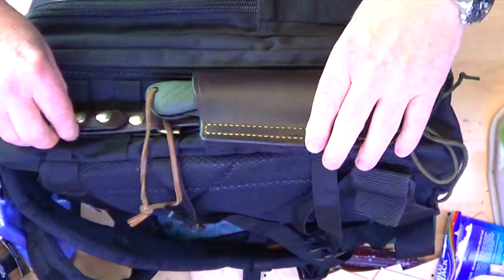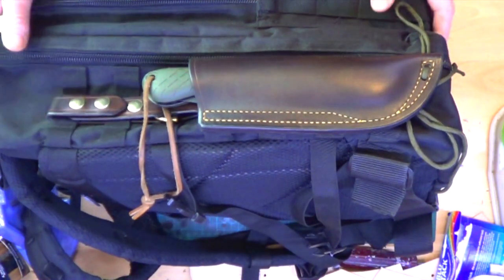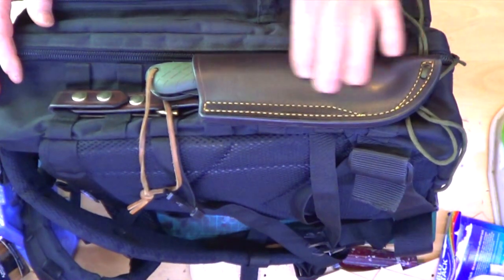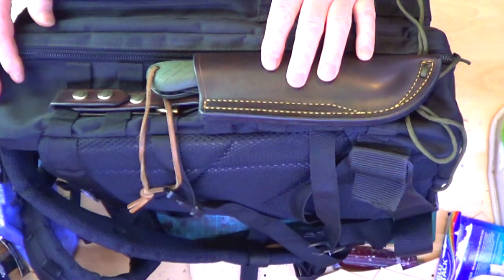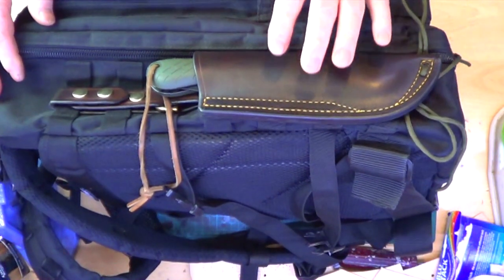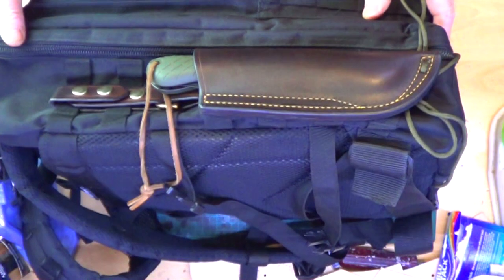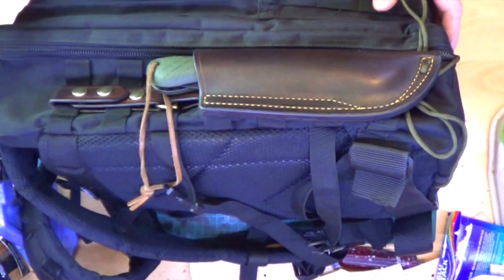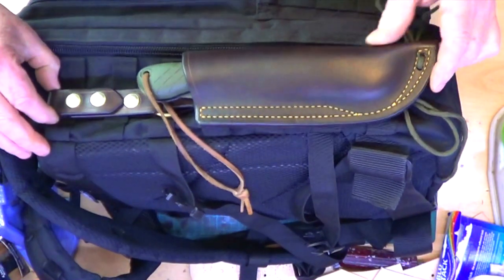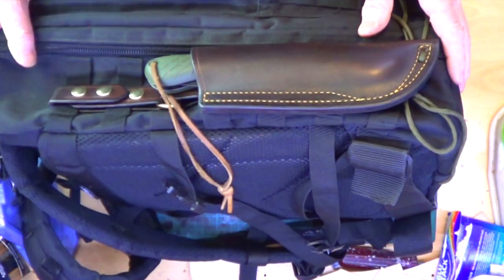So as you can see it's a bit more versatile than the old one, and I hope you like it. The only thing is, because I'm using all brass fittings and a much better quality leather, I'm going to have to put the price up slightly. I try and keep my prices as low as I can — I'm not one of these people who ask outrageous prices for bits of leather — and the increase is only going to be a small one, just to cover the cost of the extra fittings, as the brass fittings are obviously a lot more expensive than the steel ones I was using.